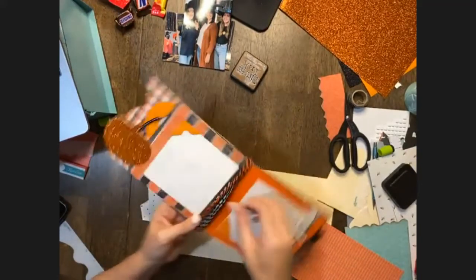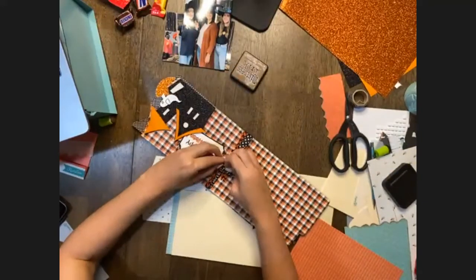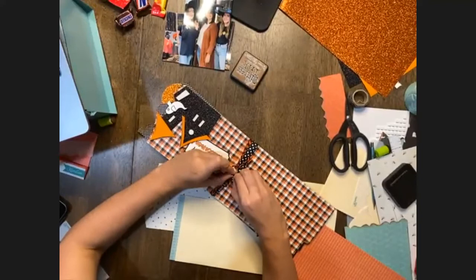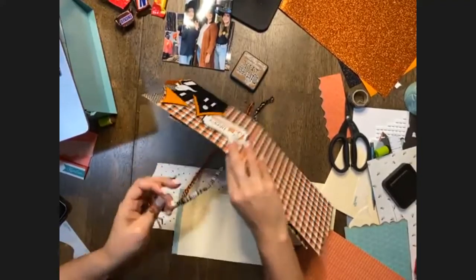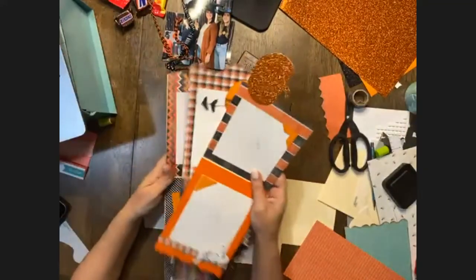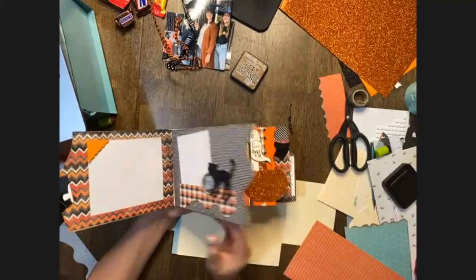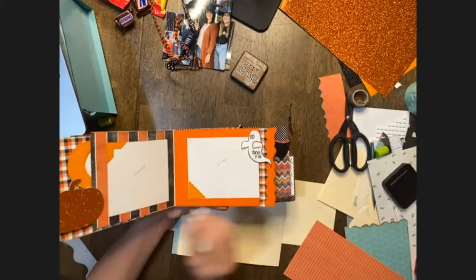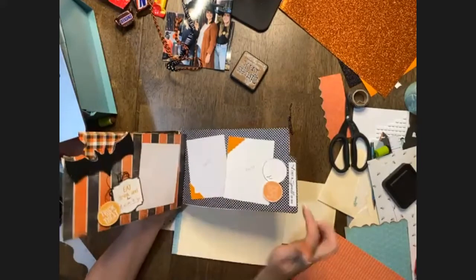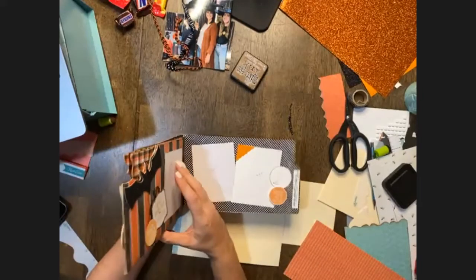Let me take this apart so it's clear. This is how they all lay inside of each other — we keep our back one with the tab and then place the other one in, and when you close it, it goes: house, then border design, then pumpkin, back to a border design, then the bat, and then our last page will be the tab. We're just going to keep it at the tab. Hopefully that gave some clarity.